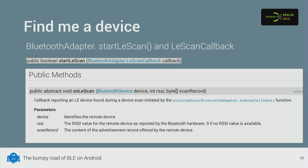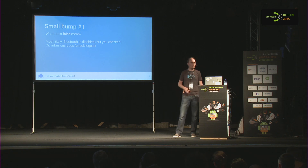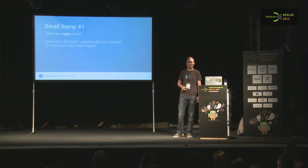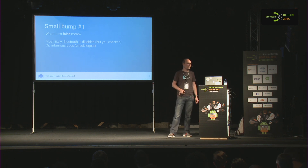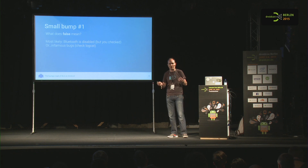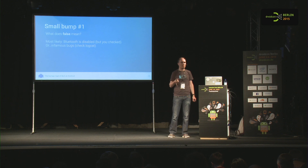As you might notice, this method returns a boolean. So the question is: what does false mean? You want to scan and it returns false. Most likely Bluetooth is turned off, but you usually check for that. The other option, especially on KitKat and Jellybean, is some infamous bugs where after a certain number of scans the whole Bluetooth stack would just stop scanning. You could work around it by toggling Wi-Fi, or toggling Bluetooth, or doing a classical Bluetooth scan — but it's quite annoying that it just stops working.